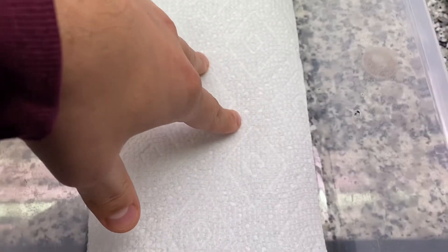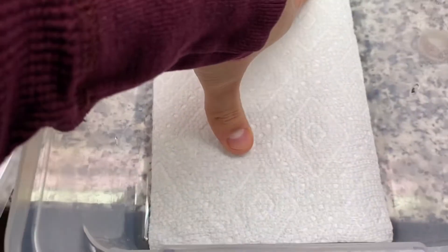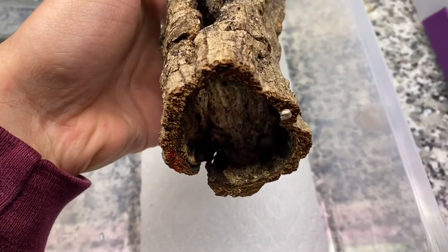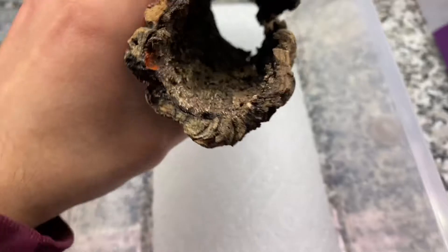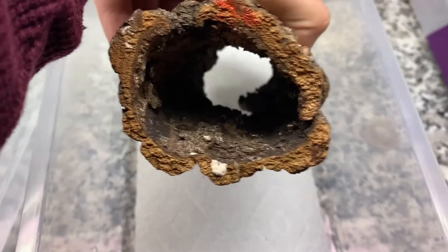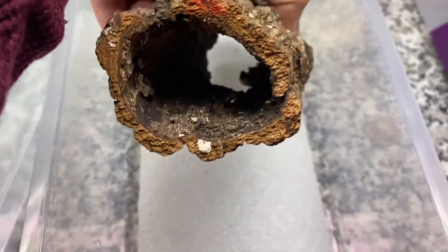One strip of paper towel — this actually fits this perfectly. And then a cork tube. I'll take this any day over the cork flats because it gives them something not to climb on top of, but also to hide into and feel secure. It's also somewhere dark, which is awesome.